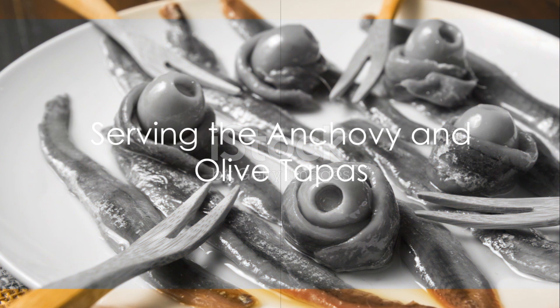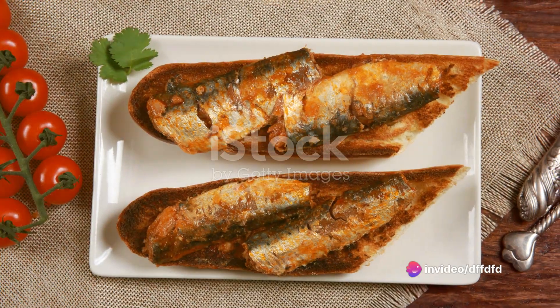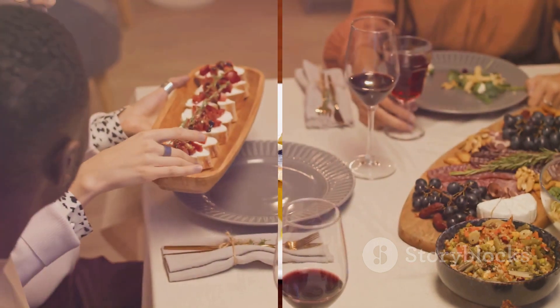Serve your anchovy and olive tapas warm, with slices of crusty bread on the side to soak up all that delicious, flavorful oil. This is a perfect appetizer for any gathering or a lovely snack for a quiet evening at home.